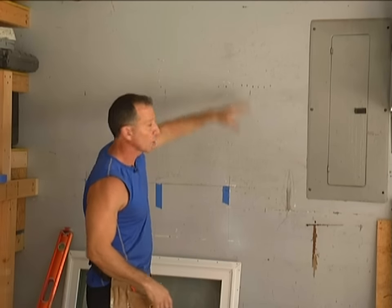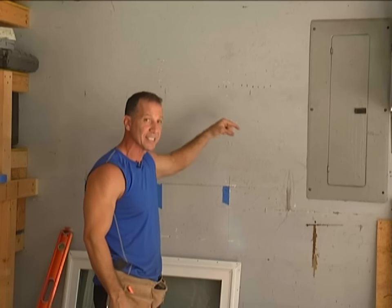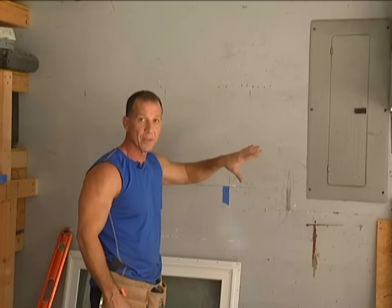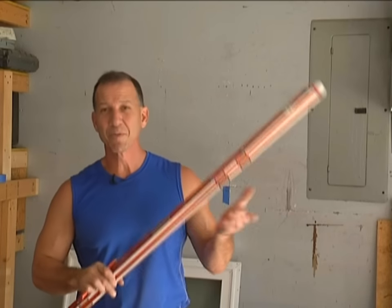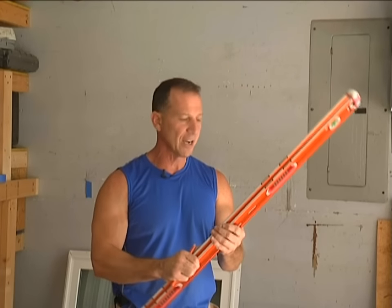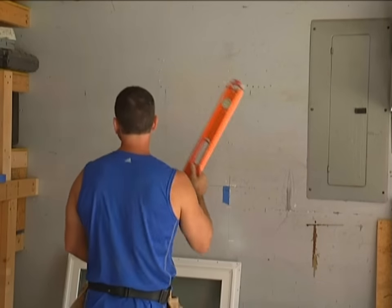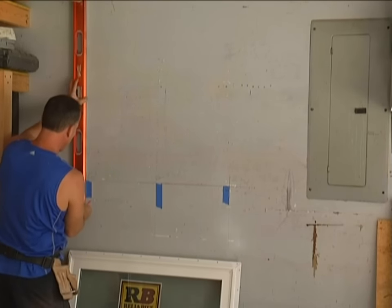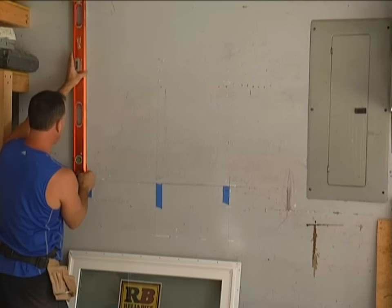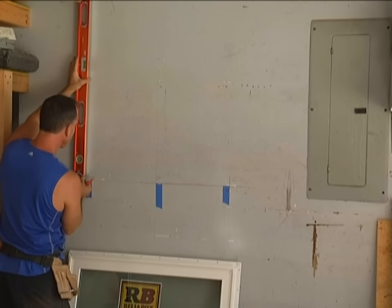I'm going to mark off with my level, get all my lines, and see where we're going to start cutting. Then I'll take a peek back here — cut some small sections so I can see what's back there and feel it to make sure I'm not cutting any wires. I'm going to be using my Swanson Savage level. It's a new Professional Series line by Swanson — they gave me a few to test out and I love them. Very durable, heavy duty stuff. I'm going to mark my line right here where I placed a nail to mark the stud side.